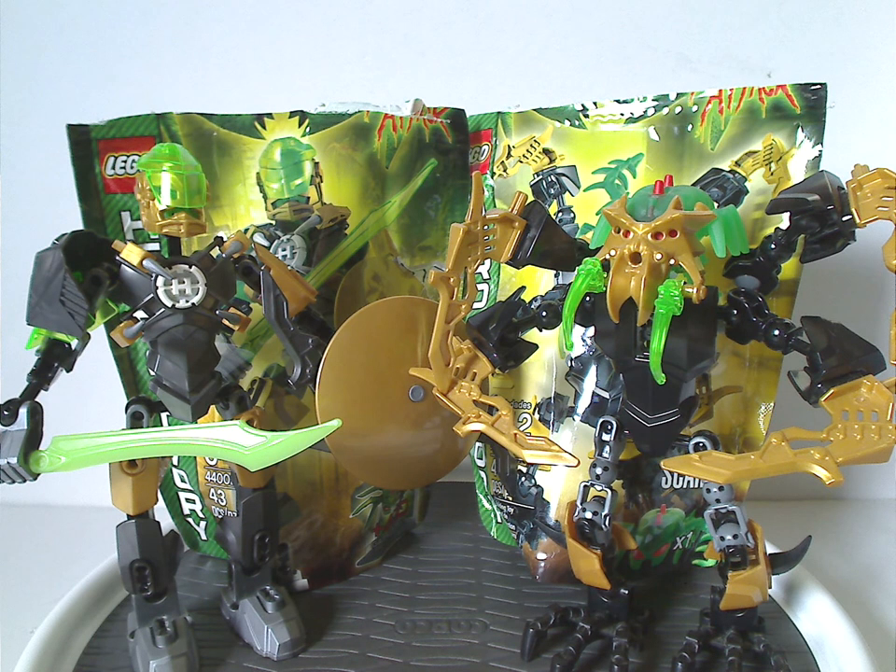Scarrox also could've had some extra armor bits added to him, though maybe that would've been a little too much. Brain Attack was a little more simple overall, but at least Invasion from Below was a bit better. If you still have these sets from back then, I hope you have good memories of them — and if you have access to them, definitely get them on eBay, Bricklink, whatever. That's it for this video — please like, comment, share, and subscribe. Thanks for watching.